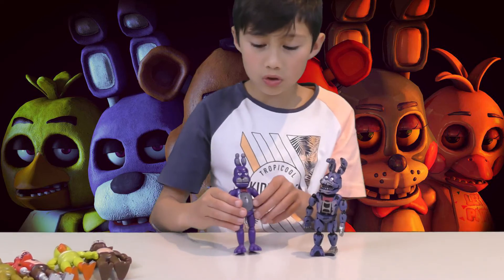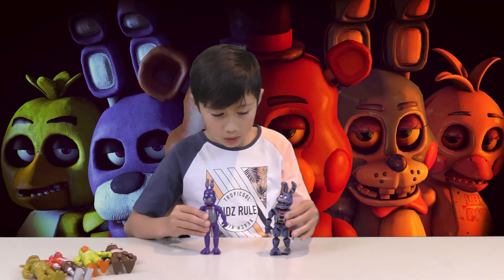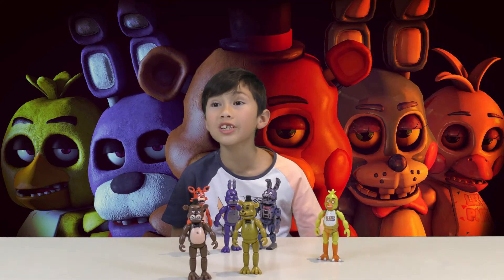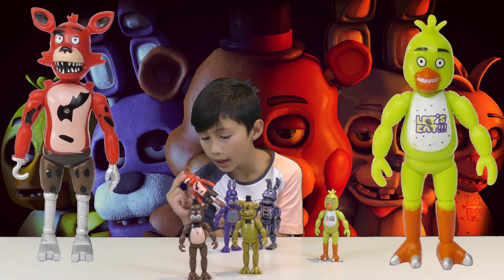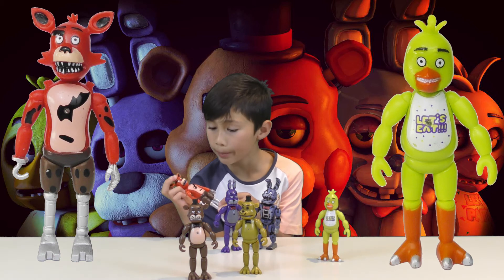This one also has a light, this one does not. How are you supposed to change the batteries? I guess when they're ready to stop working. Actually there are screws on the back, so I guess you can do something about it.